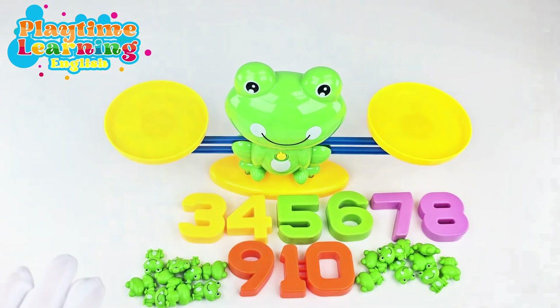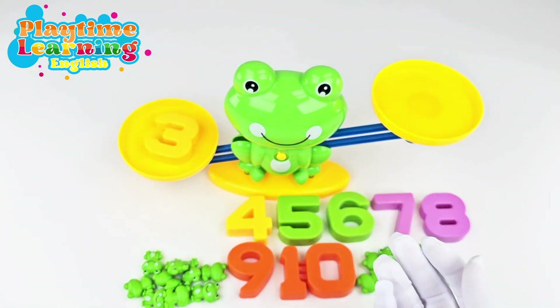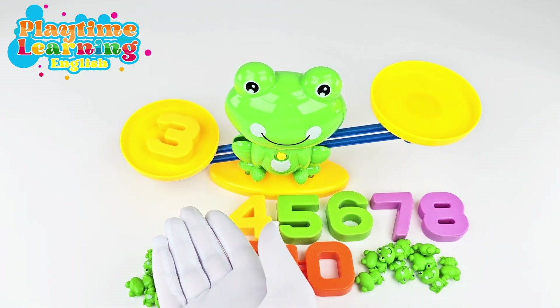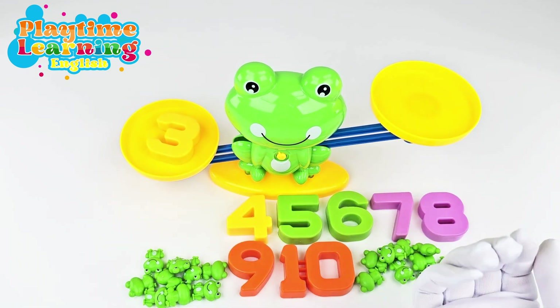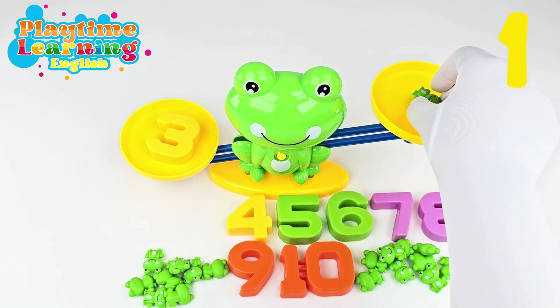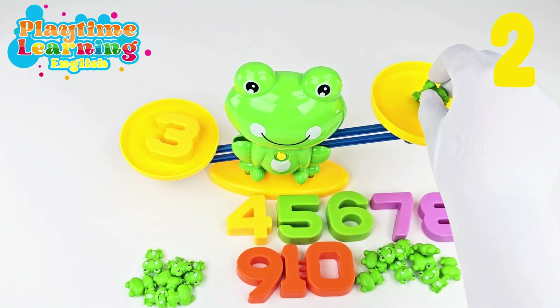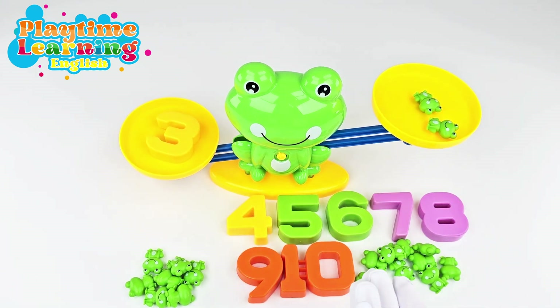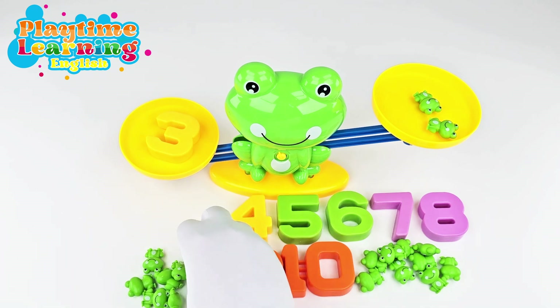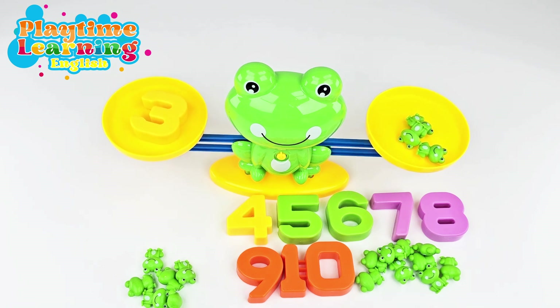Let's go to the next number. Now we're going to put the number three. If we put three on here, you already know it's going down because we don't have anything on this side. So let's put some frogs on this side — that's one frog, that's two frogs, still not going down because two is less than three. Now let's put three frogs, and now it's balanced again! Great job!